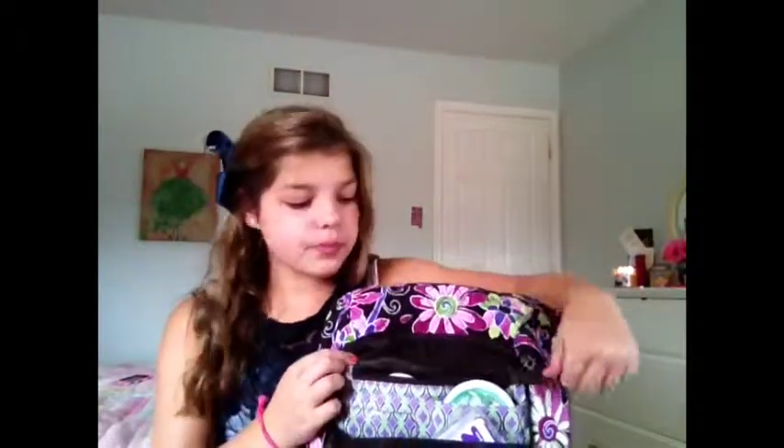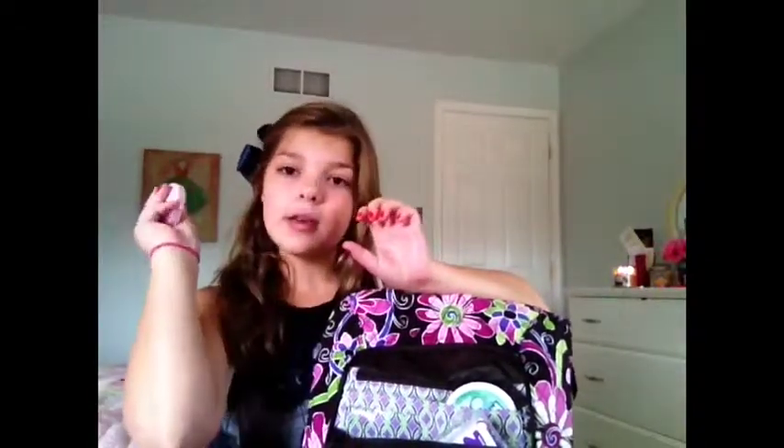And then in this zippered pocket right here, there is this really adorable mirror. It's got this super cute face on it, and when you open it up, it's got this mini mirror and a nice hairbrush. I got this from Target — it was in the miniature section where they keep all the mini shampoos and stuff like that.